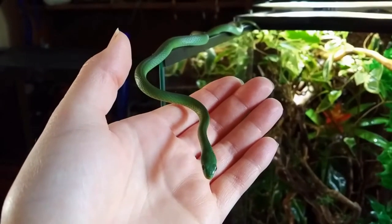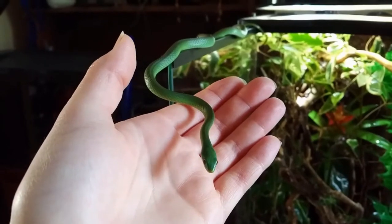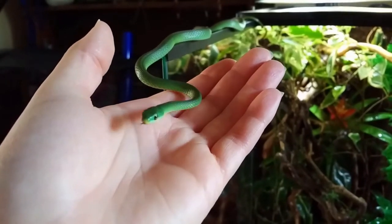Hello and welcome. In this video I will be taking you through my process of creating a bioactive enclosure for a rough green snake.